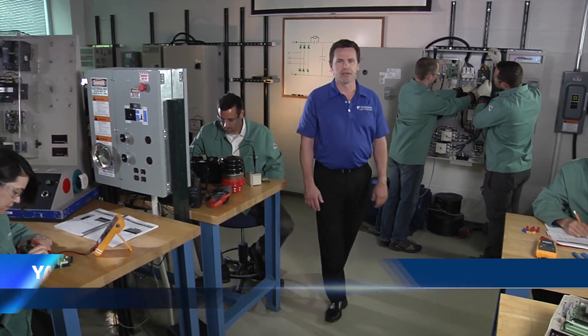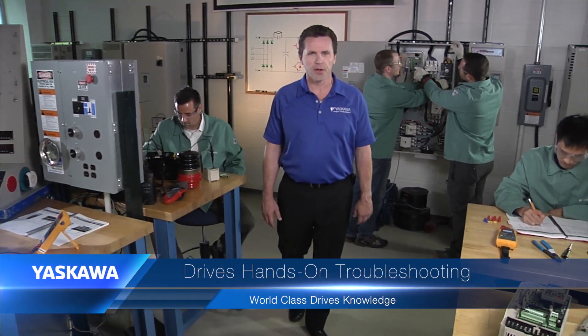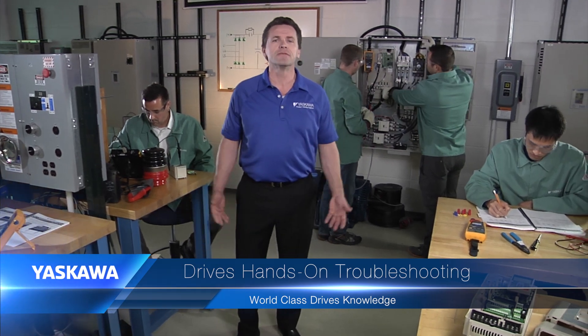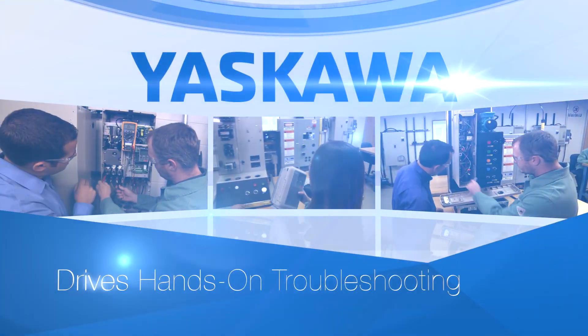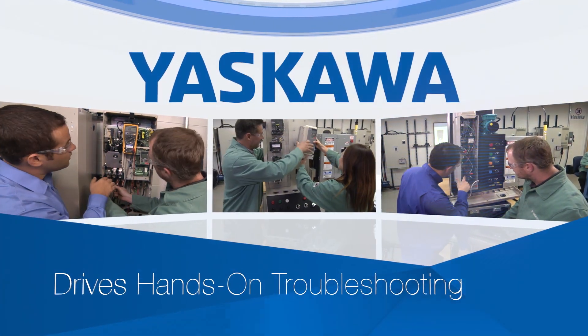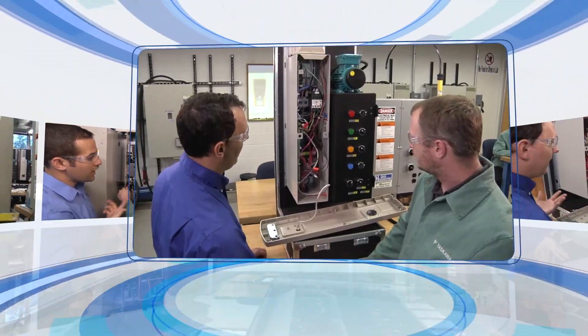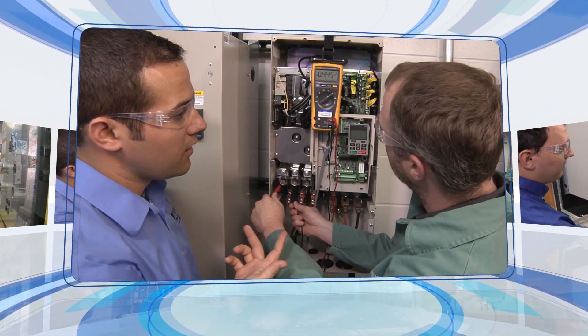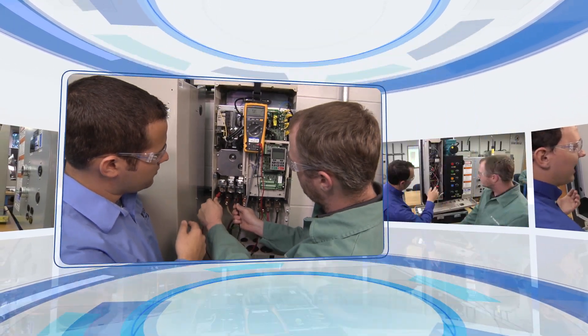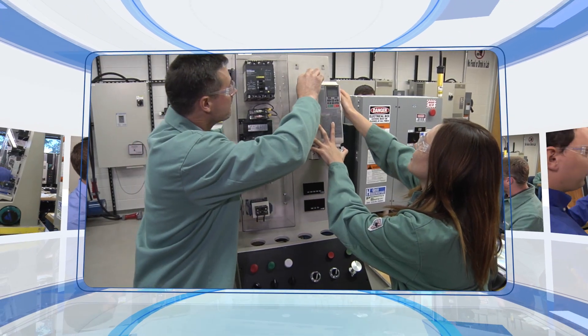In just a few days time, a Yaskawa hands-on troubleshooting training course gives you the benefit of decades of problem-solving experience. Each hands-on troubleshooting course is optimized for a specific family of AC drives, so every student can be sure they gain the knowledge that will apply directly to the drives they own and operate.